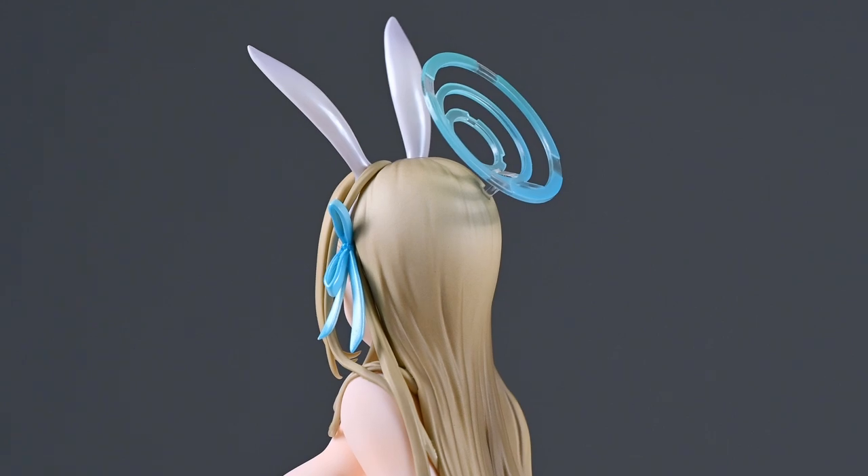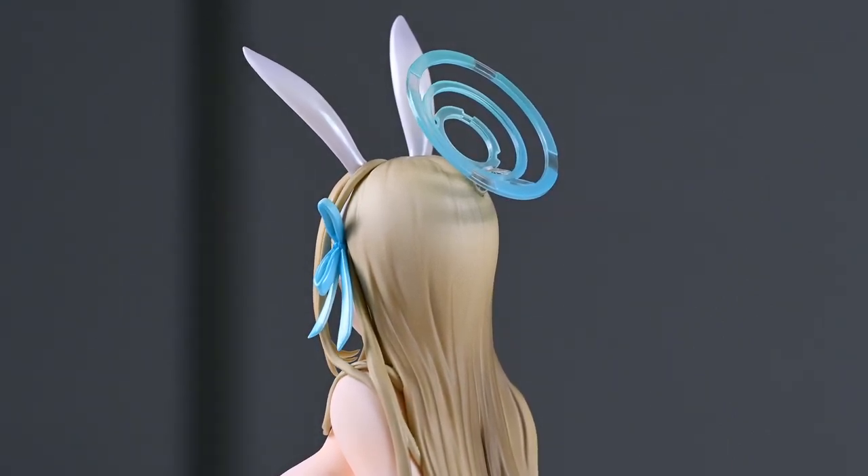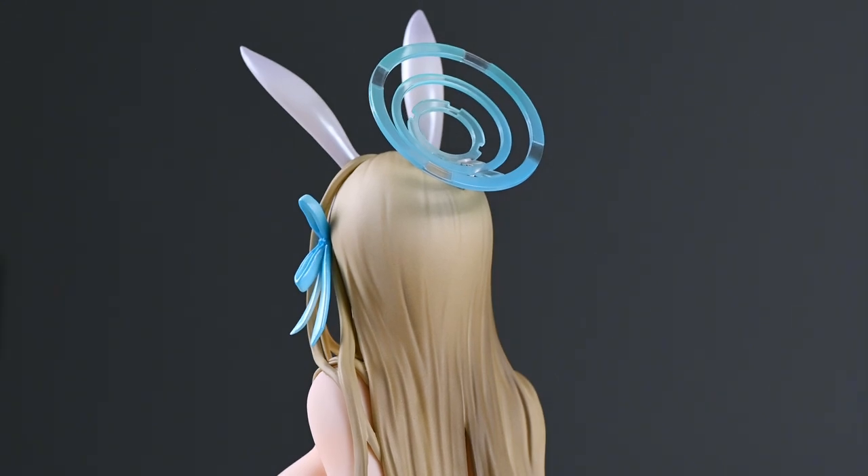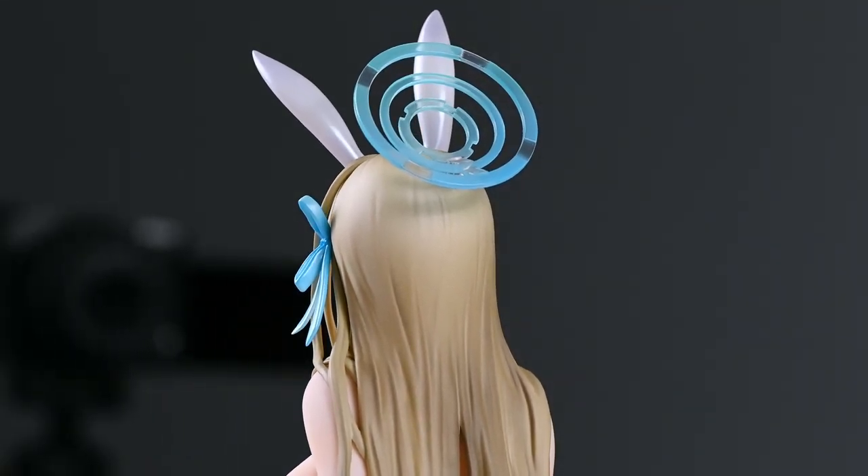The most fragile part of this figure is the transparent plastic effect part that plugs into the back of her head, though the good news is that the peg isn't very visible when viewing from the front — it's relatively hidden unless you look directly from behind. Also, this figure is not secured into the base — it's not plugged in. You can display her without the giant base, but it also means the figure is not very secure and easy to knock over, as you can see it's quite shaky. Be mindful of that when displaying or transporting the figure.